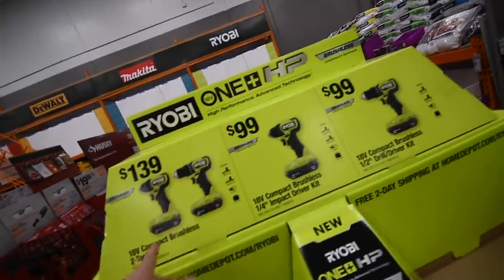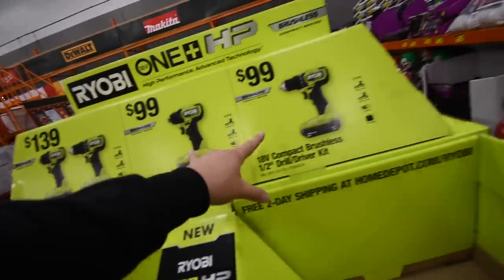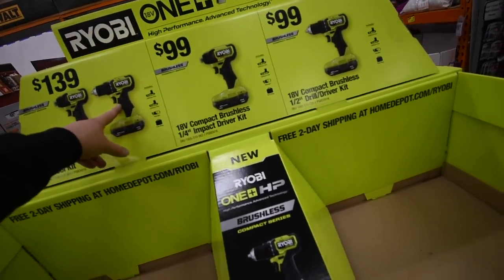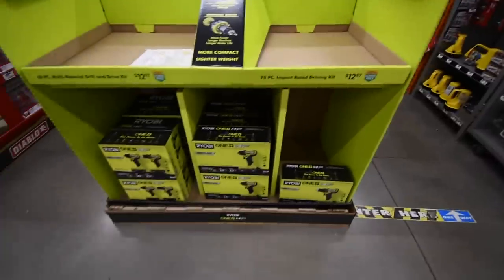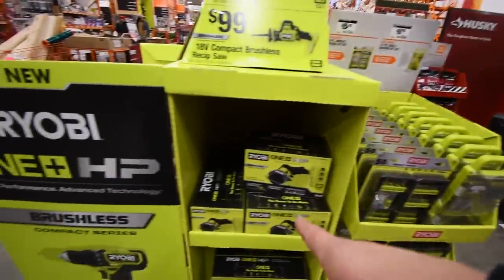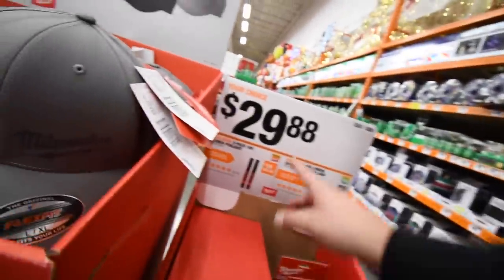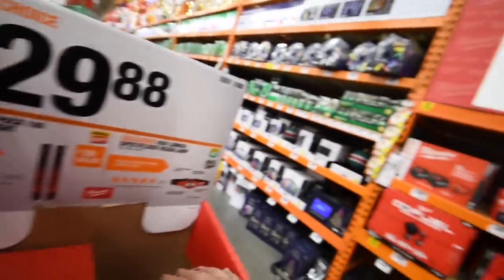For the Ryobi One+ HP line: 140 for the drill driver and impact driver kit. Individually they're 100 each — both come with two 1.5-amp batteries, charger, and bag. So 40 bucks more for the additional tool in the kit — pretty good deal. Also 100 dollars for the single-handed reciprocating saw and the three-inch cutoff tool. 30 dollars for either a two-pack of 100-lumen pen lights or a 450-lumen spot/flood light.